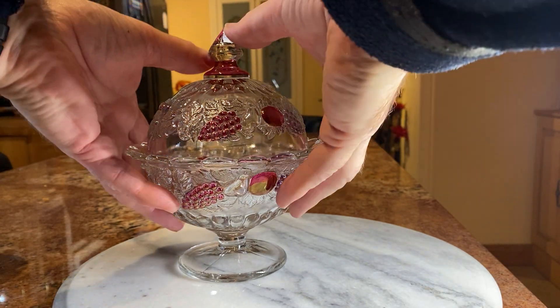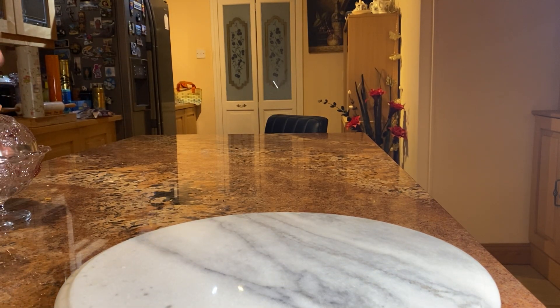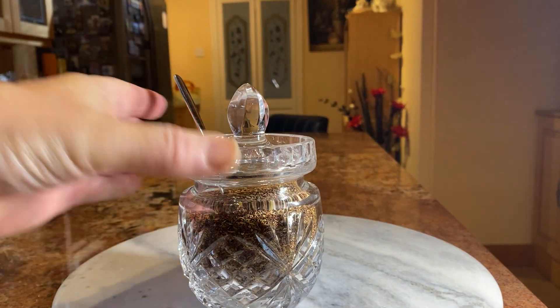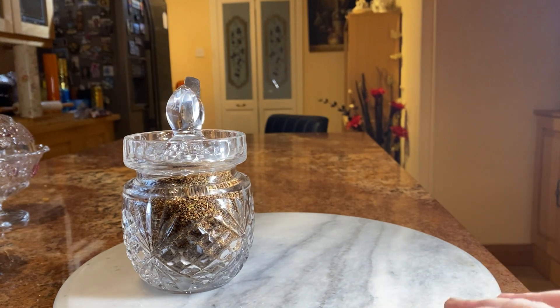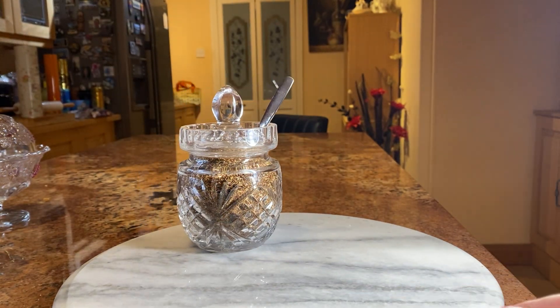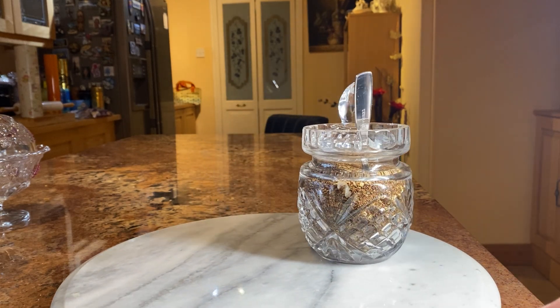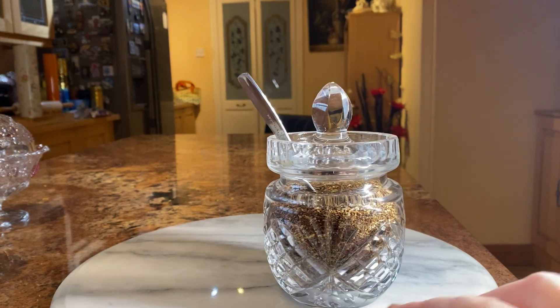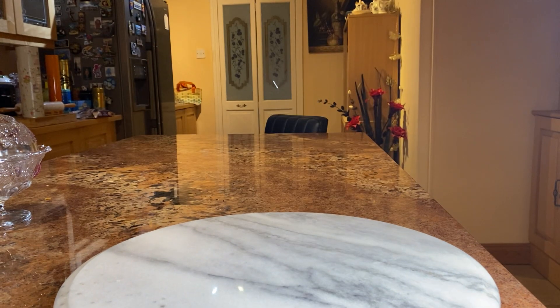Now we'll get our wine glass that I bought the other day — it was about eight pounds — and I'll just use it to put my Turkish tea in. Again, see all the light reflecting off it. It does look a lot better, and you can just reuse them for different things and they look really nice.